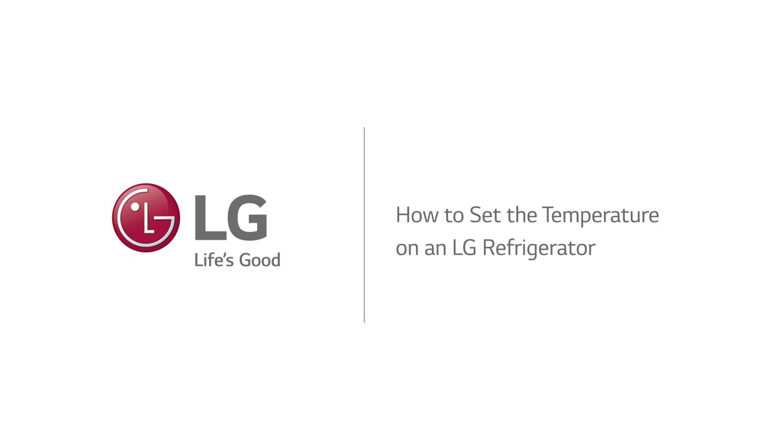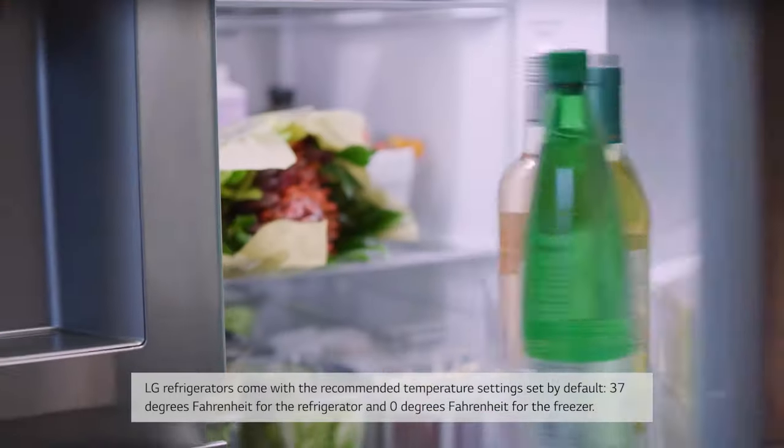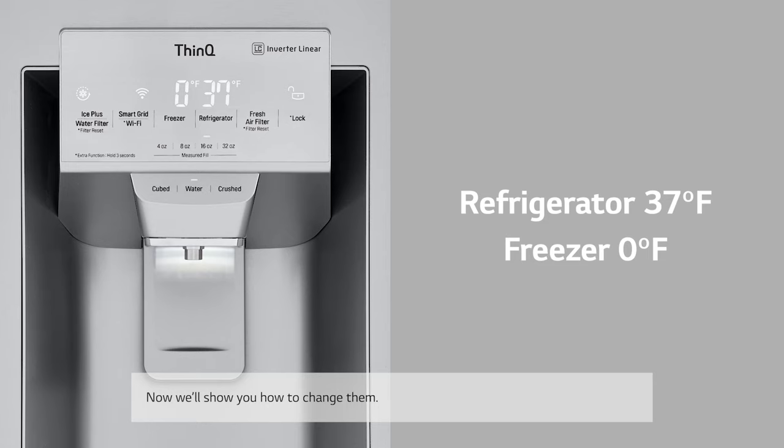How to set the temperature on an LG refrigerator. LG refrigerators come with recommended temperature settings set by default: 37 degrees Fahrenheit for the refrigerator and zero degrees Fahrenheit for the freezer. Now we'll show you how to change them.